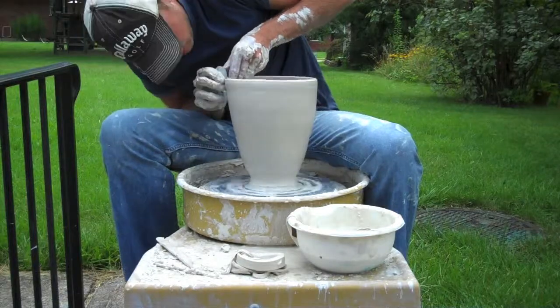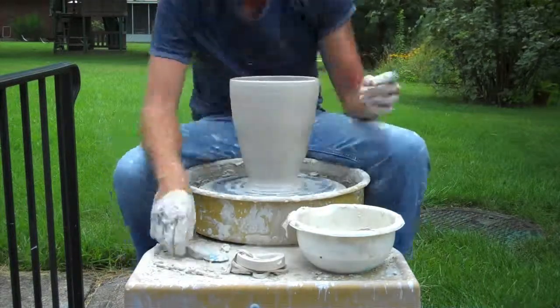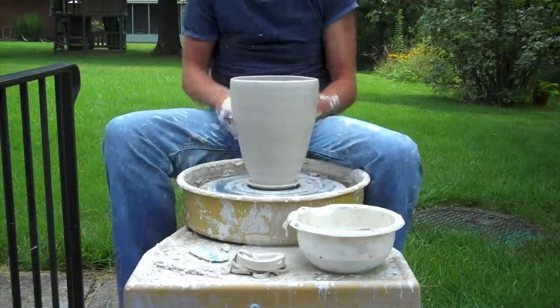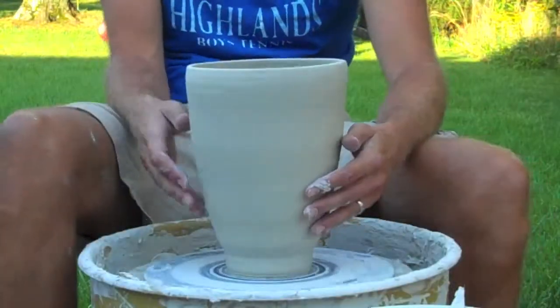Once I have the shape that I want, I'm using my chamois cloth, just running it out along the top and then taking some of the clay off the bottom. Basic simple shape — now I'll go back and trim some of this up.